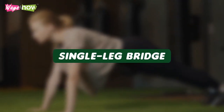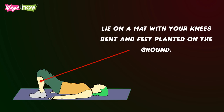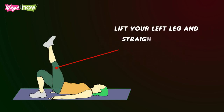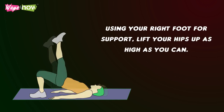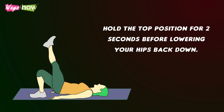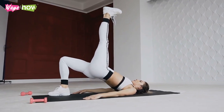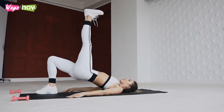Single Leg Bridge. Lie on a mat with your knees bent and feet planted on the ground. Keep your arms at your sides with your palms pressed down on the mat. Lift your left leg and straighten it out. Using your right foot for support, lift your hips up as high as you can. Hold the top position for two seconds before lowering your hips back down. Repeat lifting and lowering your hips until you have completed 30 seconds of single leg bridges, then do the same on the other side.